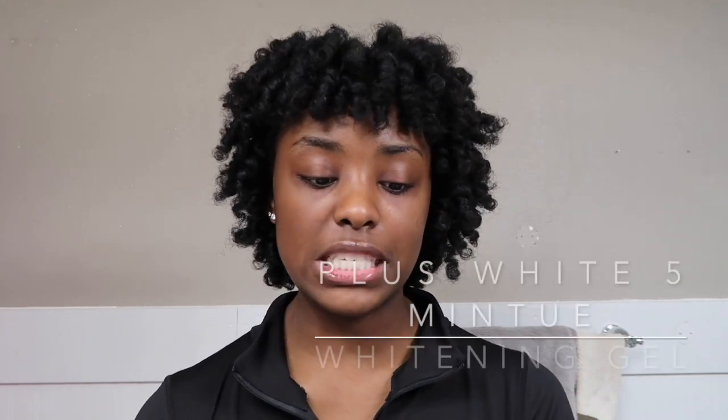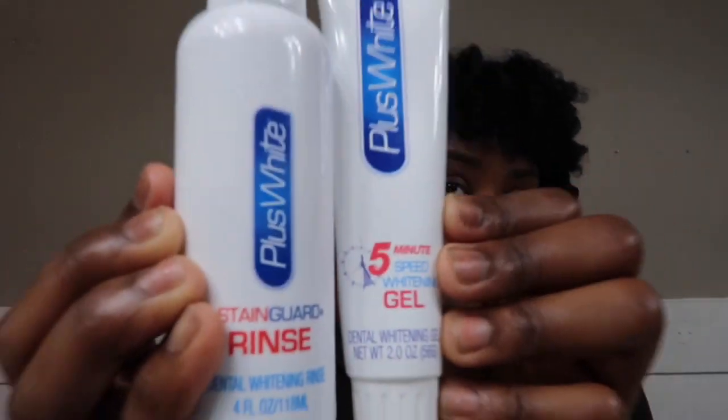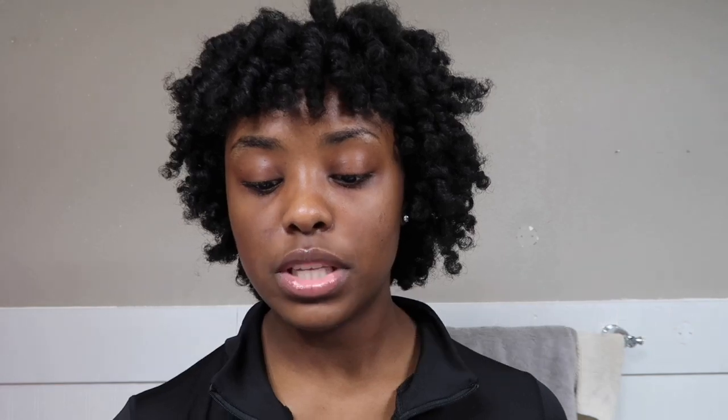First off, I'll be using this Plus White Five Minute Speed Whitening Gel with the Plus White Stain Guard Rinse. I also have mouth guards that I got from Amazon. Then I'll be using the Colgate Optic White High Impact White Icy Fresh Mint toothpaste, and the Colgate Optic White Renew — which removes 10 years of yellow stains — High Impact White toothpaste.